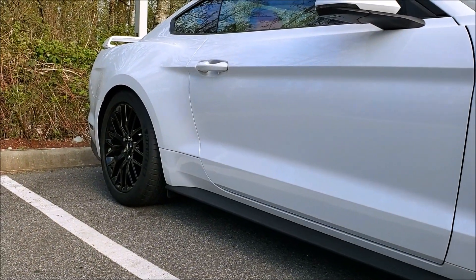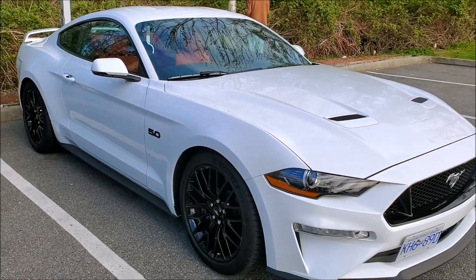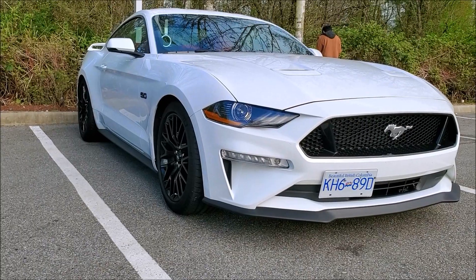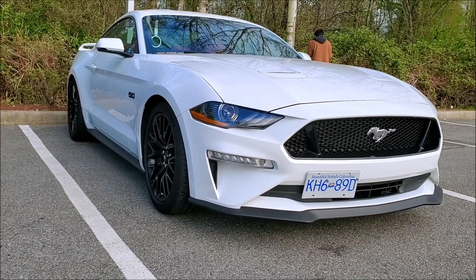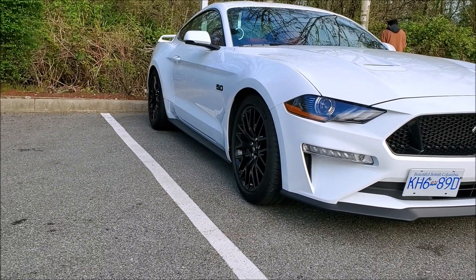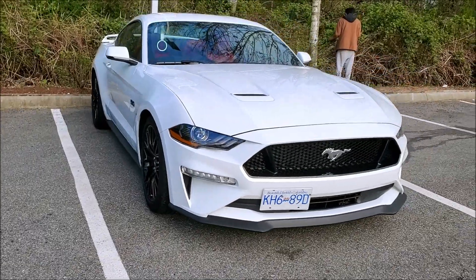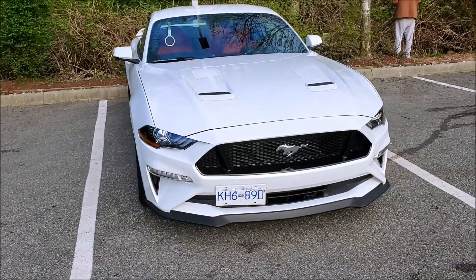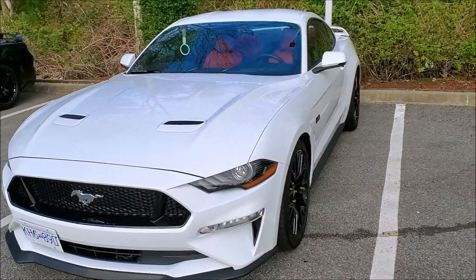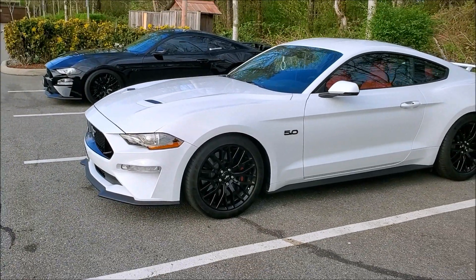Looks much better! As always, make sure you thumbs up the video and hit subscribe. There's a little surprise coming tomorrow — the Corsa Extreme cat-back exhaust that we're going to be putting on this car. So if you stayed this long you've got a heads up. Stay tuned for that and we'll catch you guys in the next video.